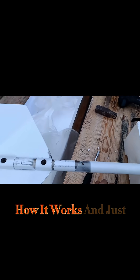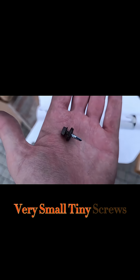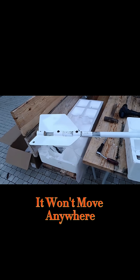Let's see how it works and just use these very simple, very small, tiny screws — more than enough, two of them to hold it like crazy. It won't move anywhere.